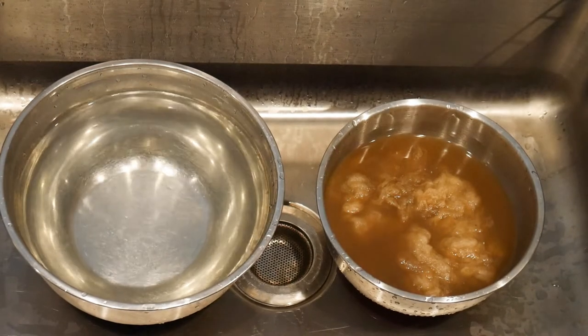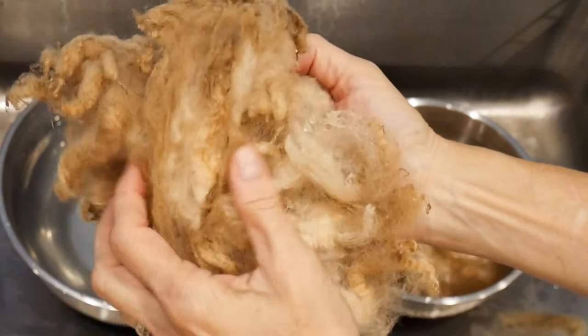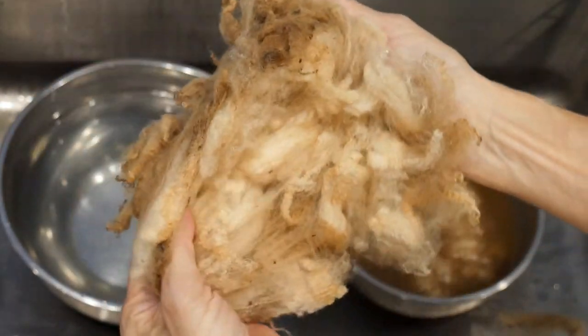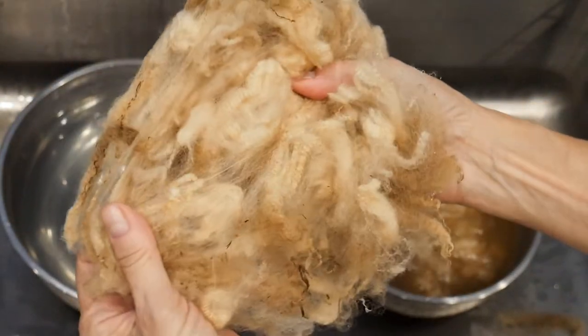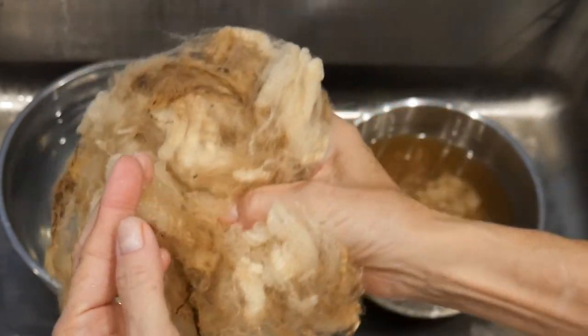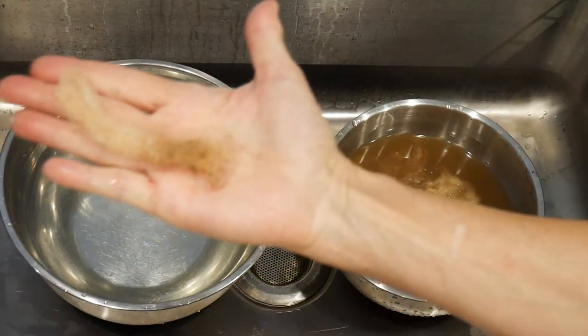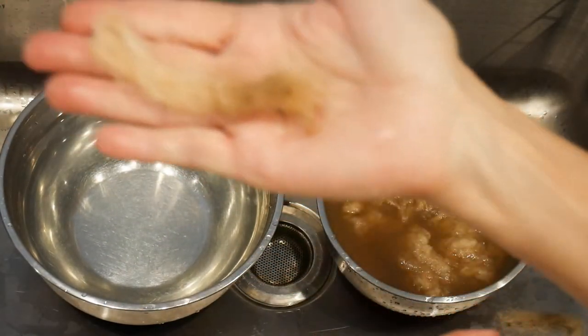Hey, this is Mary for Kamash Fiber Arts, and today I wanted to show you some Tunis that I am going to scour. This is going to be in the September spinning box. It is a medium grade wool — 24 to 30 micron — has a nice long staple, and can you see the crimp in that?